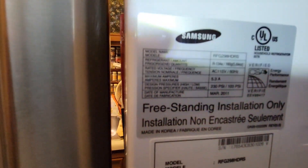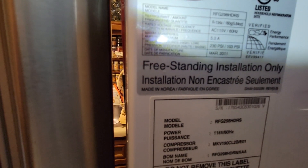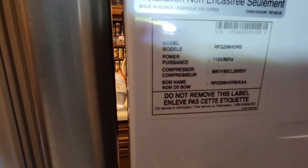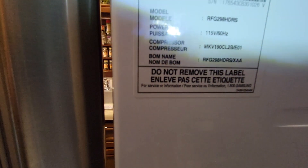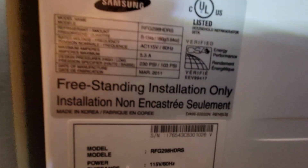The refrigerator model is RFG298HDRS. It's the RFG298HDRS/XAA, and mine is rev zero. If you look right down there on the bottom right-hand corner, it says rev zero zero. So if you need to know the rev number following your model number, that's where that is.